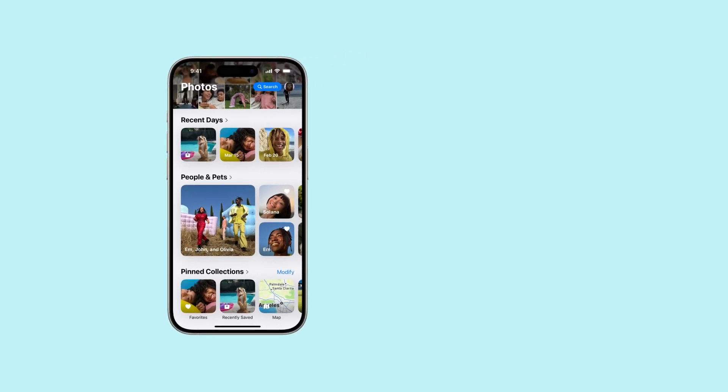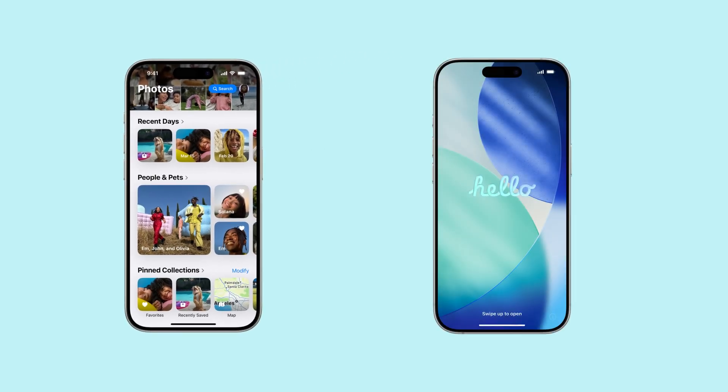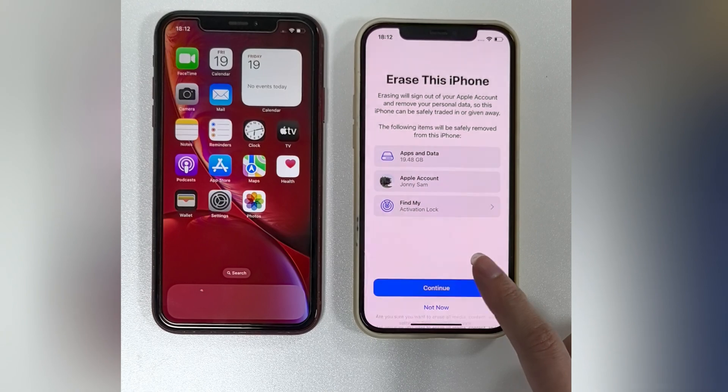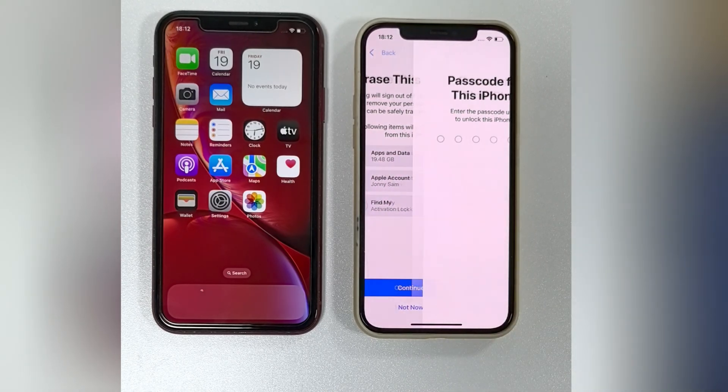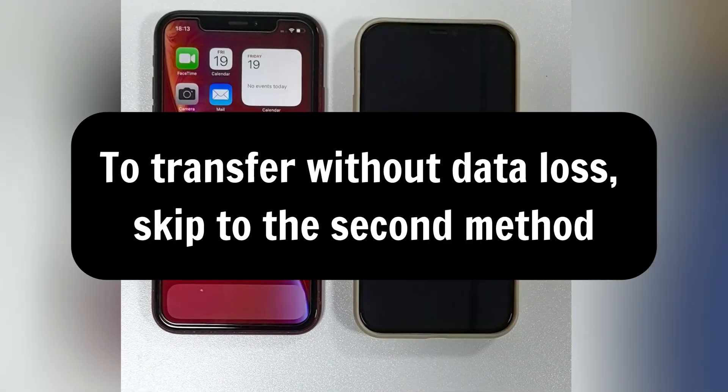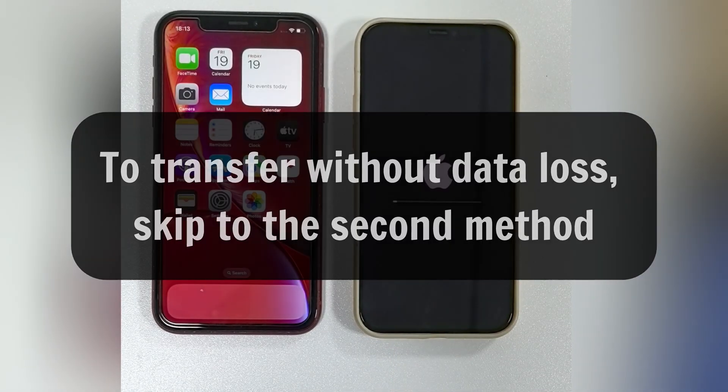The first method we'll use is Apple's Quick Start. You may already be familiar with this feature if you've ever transferred data from an old iPhone to a new one. However, there is one important limitation: this process only works during the initial setup of the target iPhone. If the iPhone you're transferring to is already set up, you'll need to erase it and return it to the setup screen. Or, if you don't want to lose any existing data, feel free to skip ahead to our second method.